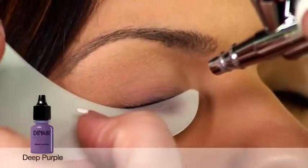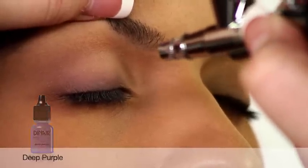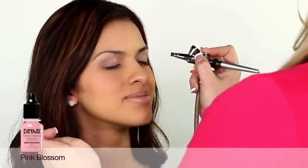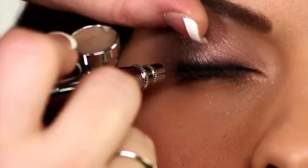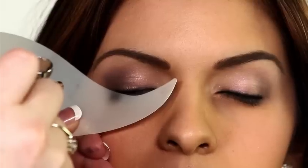Dynare's deep purple is one of our most popular bridal colors. Adding alabaster and some pink blossom shimmer creates a delicate and dreamy combination. Adding just a little bit more shimmer in the inner corners — Dynare airbrush makeup sets on contact, so you don't need to worry that it will rub off.